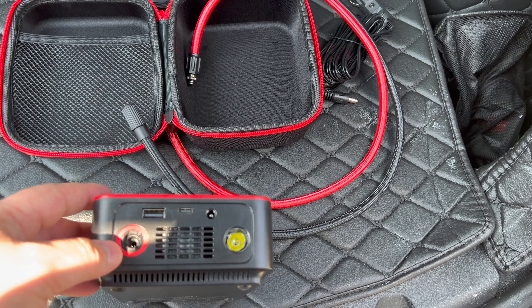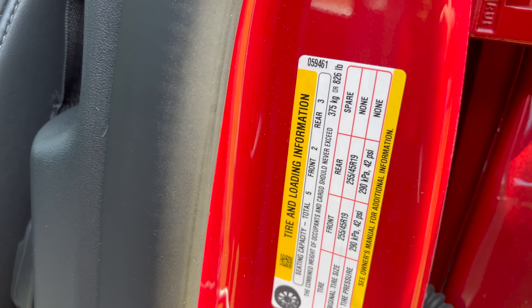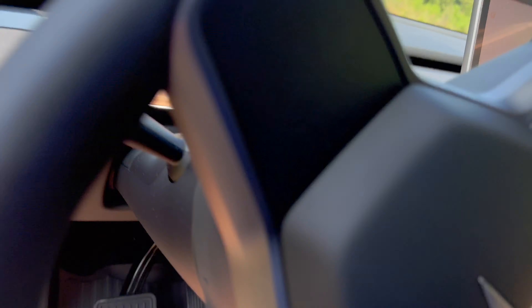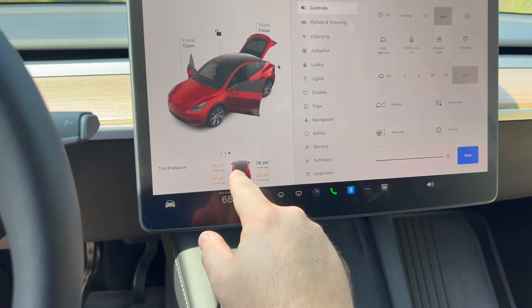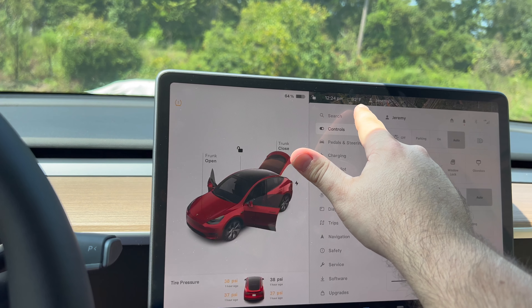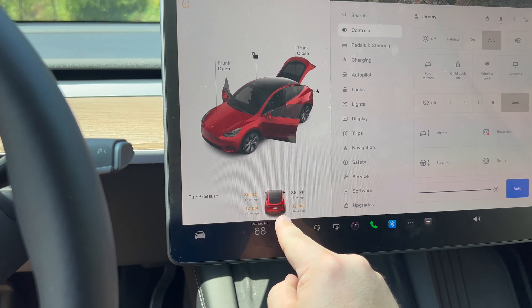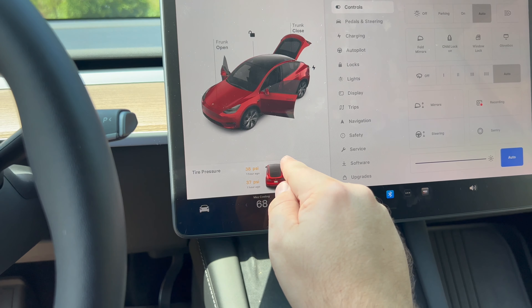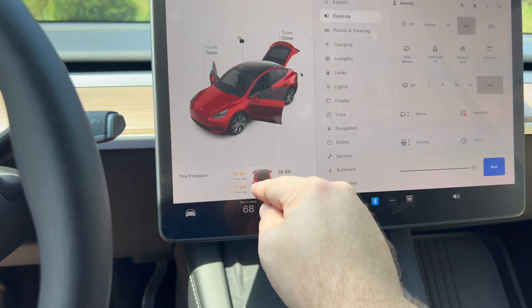Powering it on — looks like it ships at around 50% battery. Looking at the display, you can see the tire size and cold tire pressure. Cold tire pressure is 42 PSI — not hot, cold. Right now it's 92 degrees outside; when I left this morning at 70 degrees they were all around 35 PSI cold.